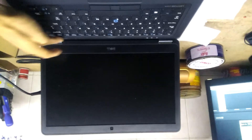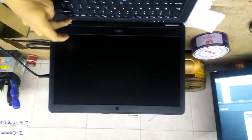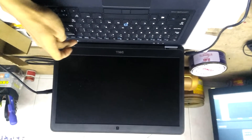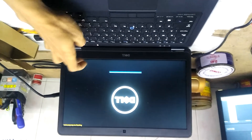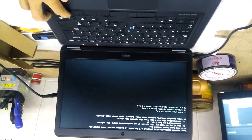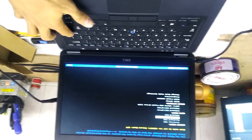So we turn the computer on and press F12 to select the boot option. We select the USB device to start from.